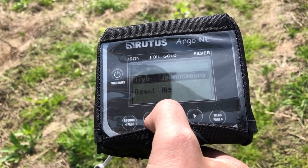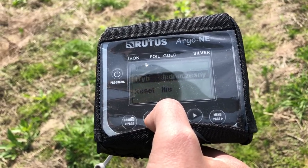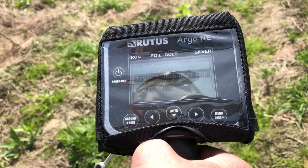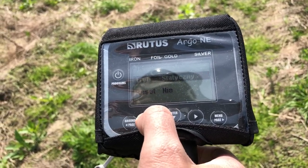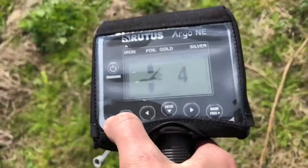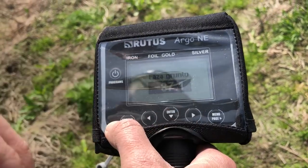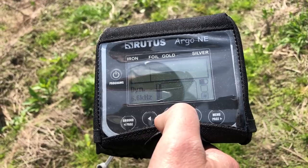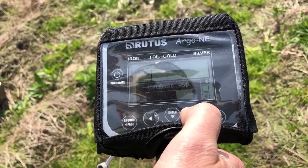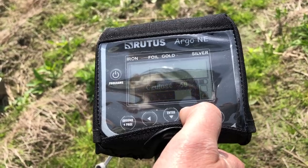Tryb jednoczesny nie nadaje się do pracy w maksymalnym śmietniku – przynajmniej w tej wersji urządzenia. Można pracować w trybie jednoczesnym na śmietnikach, ale musicie cholernie powoli przemiatać. Wybieramy tryb dynamiczny. Ponownie musimy skalibrować do gruntu. Kalibracja jest bajecznie prosta i powtarzalna. Zacznę od czułości 50, którą podaje producent, nic więcej nie ruszam – zobaczę jak się zachowuje urządzenie.